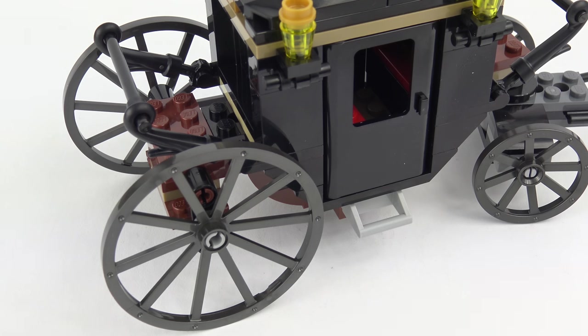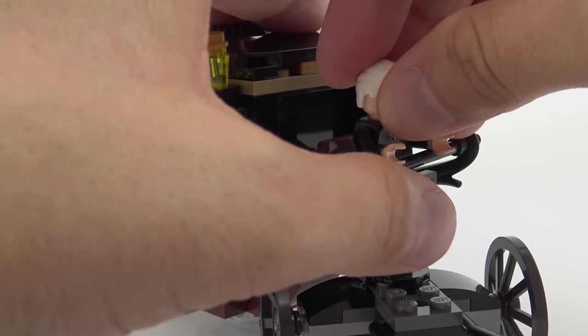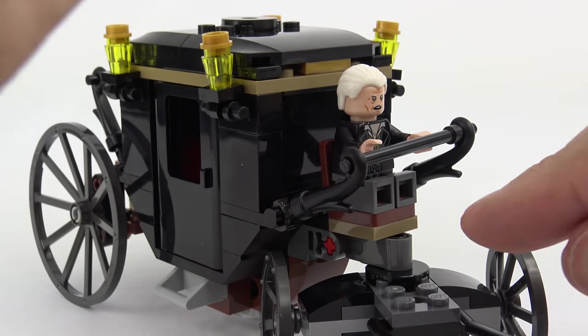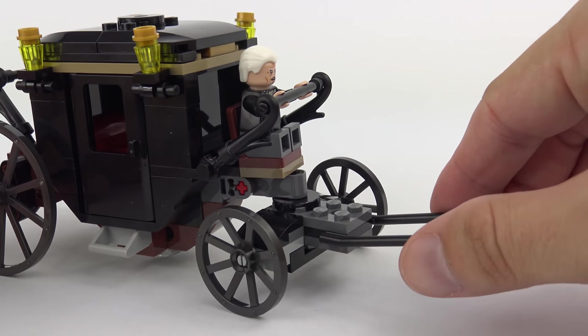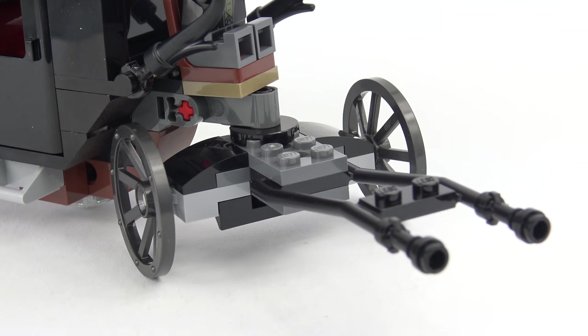One detail I really like about this build is the use of black tubular grasp pieces to construct the handrails. The same element is used at the front of the carriage where we also have a seat for the driver. It looks like this works pretty well for Grindelwald but he can't quite grasp the bar correctly — actually with a little manipulation this does seem to work. Just like a real carriage the front wheels are articulated to help it steer, and we have a convenient mounting point with which to attach the Thestral to the carriage.